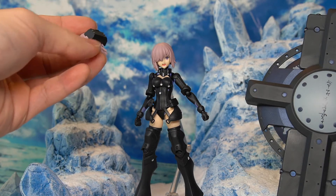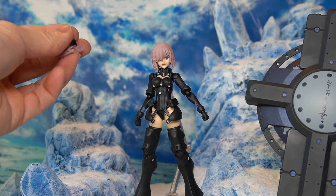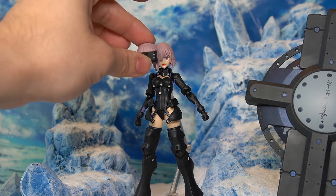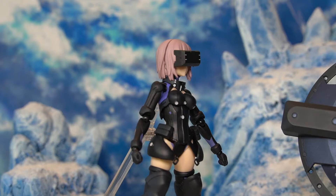The extra hair piece has the Orthinax battle suit goggles molded directly into it. You swap it with the normal hair piece, and once swapped, Mash looks fully armored up and ready to battle. It's a very unique look. Here's a quick side look at the goggle hair piece — and yes, you can use any of the included face plates with this goggle hair piece.